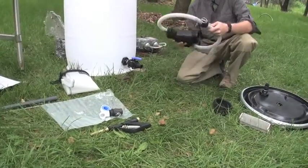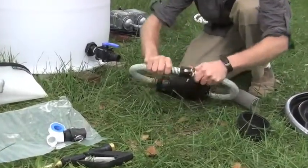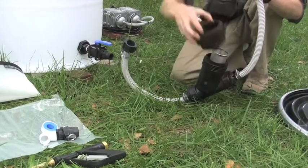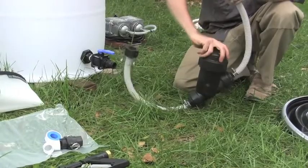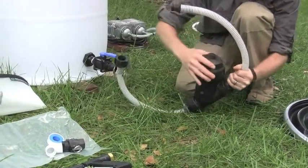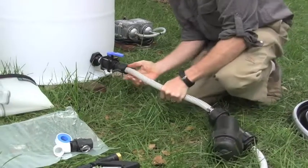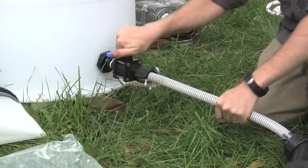Next we'll attach the line strainer. The stainless steel mesh screen goes inside the strainer; screw down the cap snugly. Attach the cam lock fitting to the bottom of the barrel, and turn off the valve making sure that it's closed.